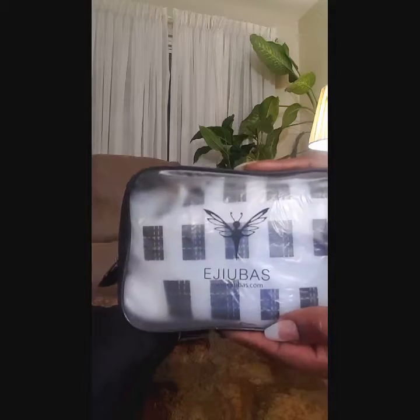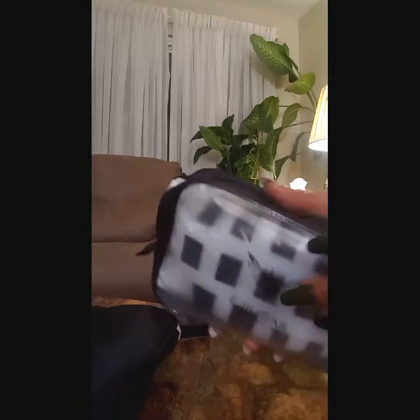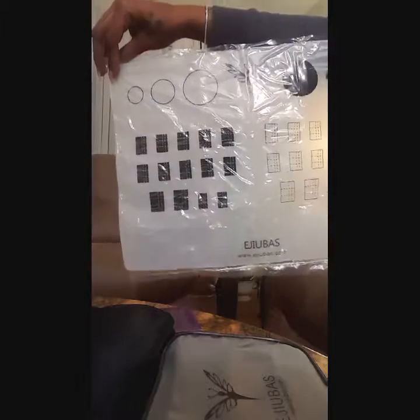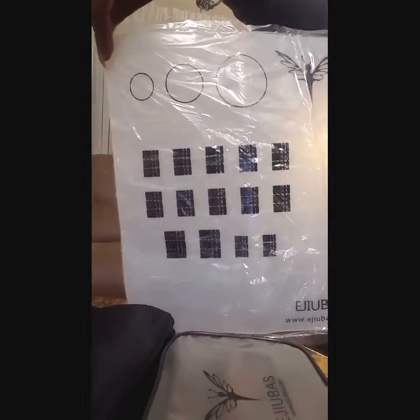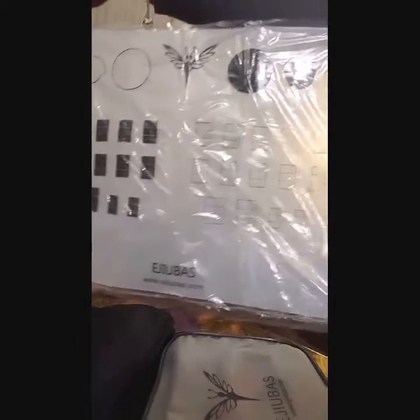The first thing I'm going to open comes in this little convenient see-through zipper case. I'm going to take it out — and it looks like it's a nail mat. This is huge, it's big! It's a perfect size though. I can't wait to use this. It's nice and flexible, and I like the little case that it comes in.